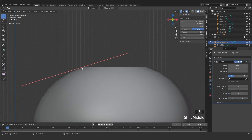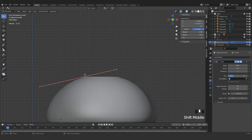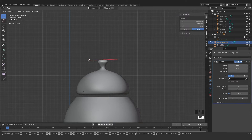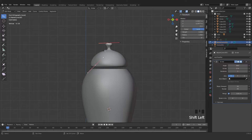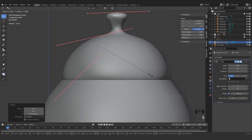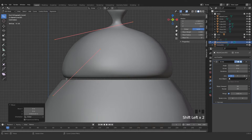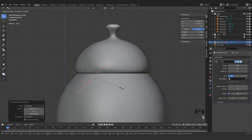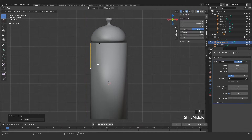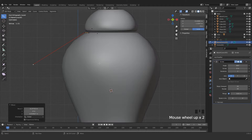Press E to extrude and grab it, turn it like so. You can extrude by pressing E, and that finishes the head of this teapot. Grab all, press S to scale, G and Z to move. Come here, press E again and make it smaller. To control it more easily, press V to set the handle type to Vector — Vector is very useful in this case.